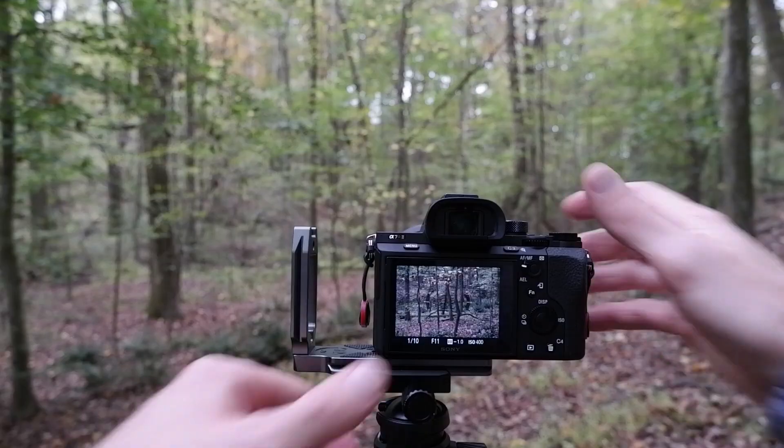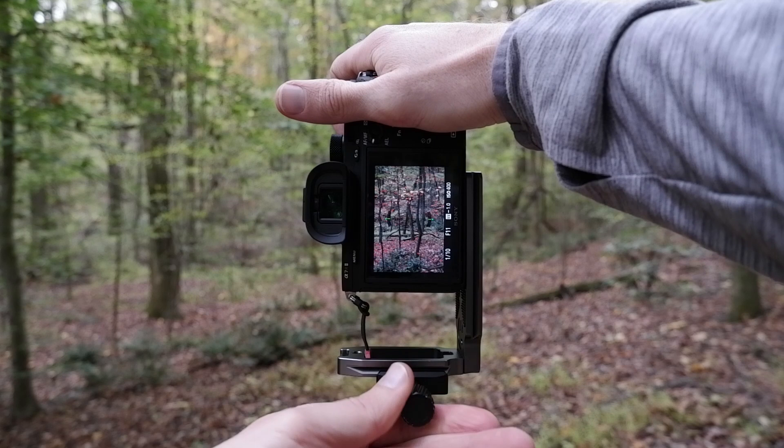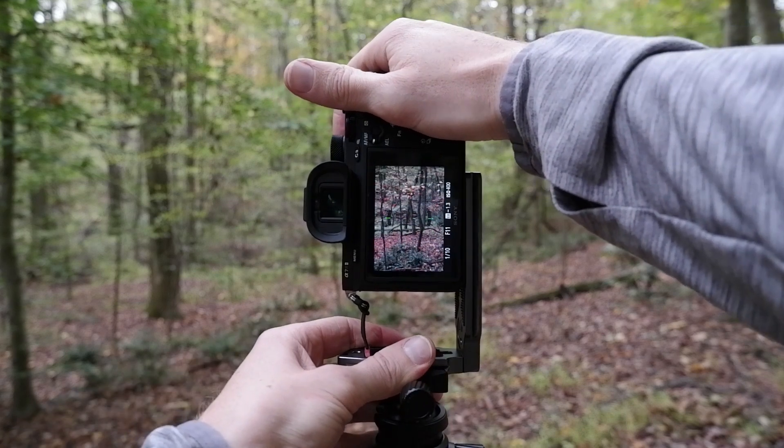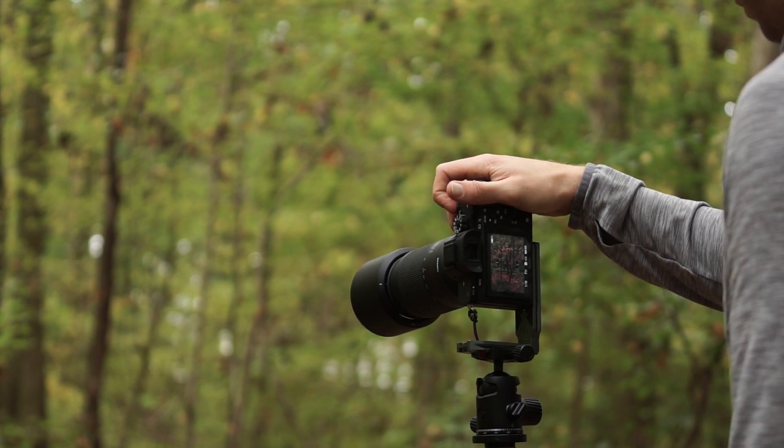First off, the big thing is size and weight. This lens is touted by Tamron as being the lightest and smallest telephoto zoom on the market, and I would definitely agree with that. It's extremely short and extremely lightweight. When I first got it, I was kind of surprised that it didn't have a footer on it to attach my tripod, whereas a lot of telephoto lenses are going to have that. What I loved about it is it's so light — you can just attach it to your camera, strap it onto your L-bracket, and put that right on your tripod.